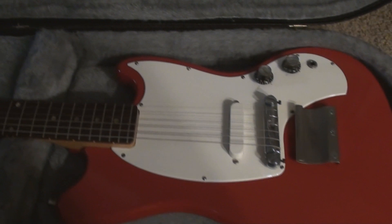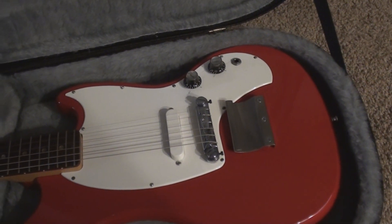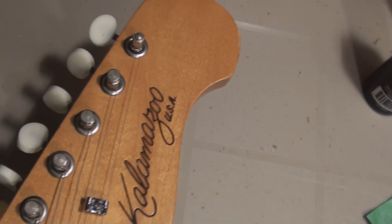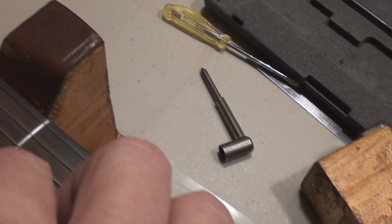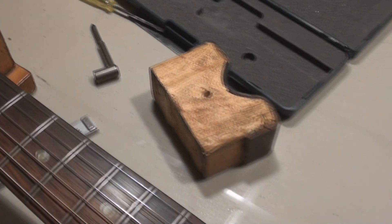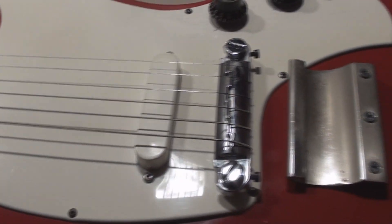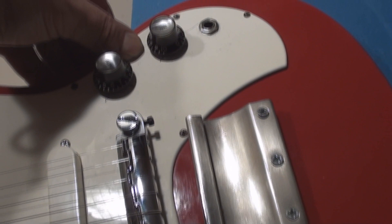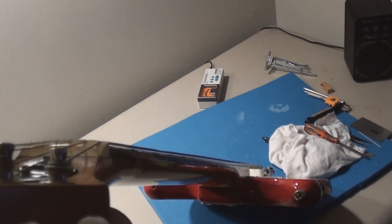Look at that little guy, how cute. Let's put it on the bench. Old Kalamazoo frets are in pretty good shape. Somebody's converted this — well, let me go check the pickguard and the neck. Really straight, that's pretty cool.